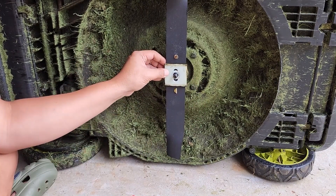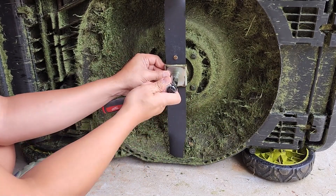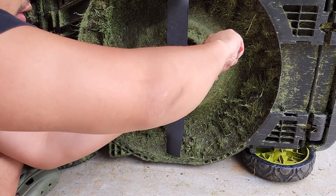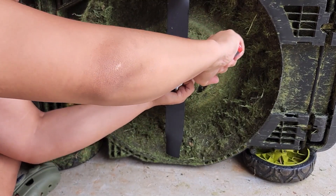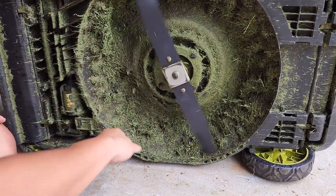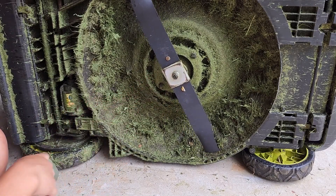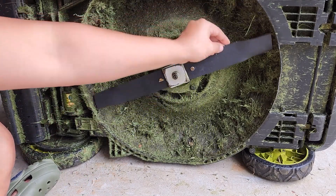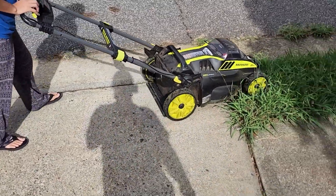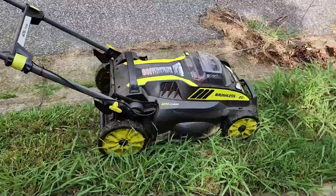You want it as tight as possible — it is a blade after all. Make sure to clean the spacer; it's a lot easier that way.